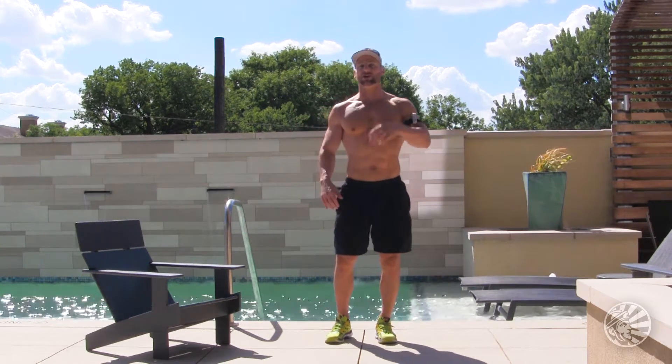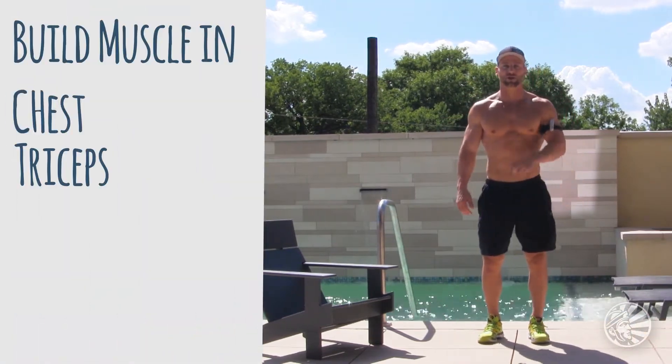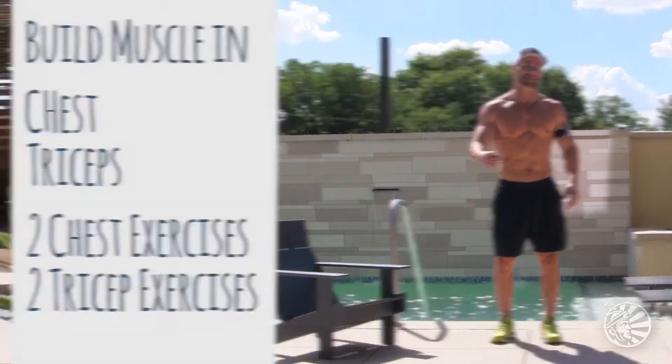So basically what we're going to do is build muscles in your chest and your triceps — two exercises for your chest and two exercises for your triceps.